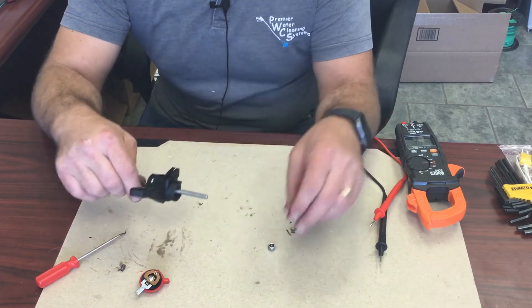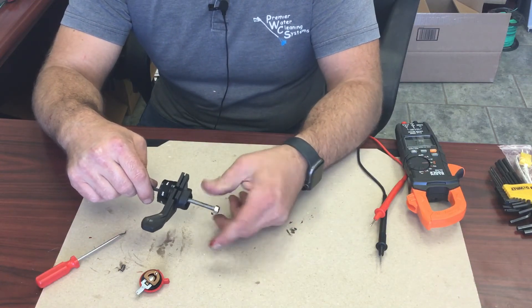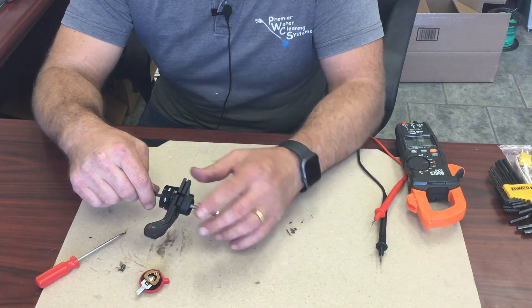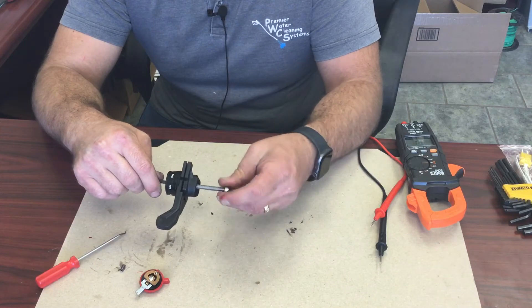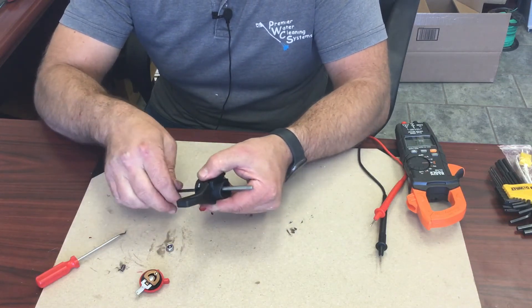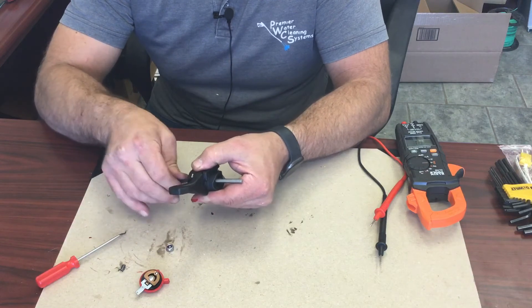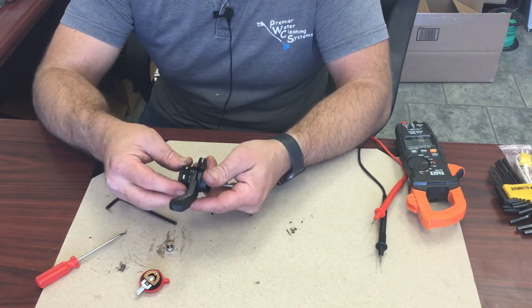This is a four millimeter Allen wrench. Now you can hold the bolt and get the nut back on like this. So now you can go put this on the machine and hold it tight without it coming apart. If I loosen this up it would literally come all the way apart if I chose.